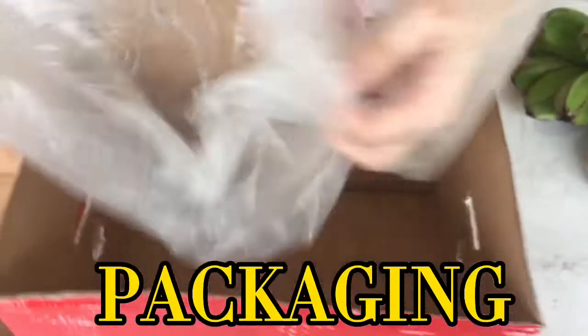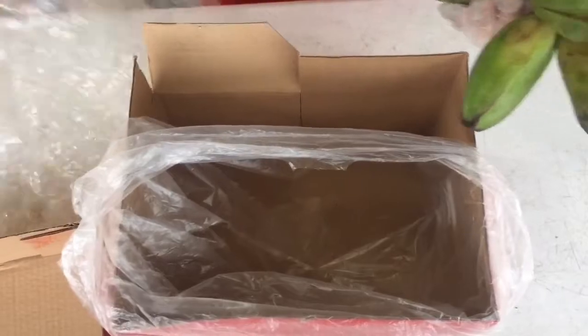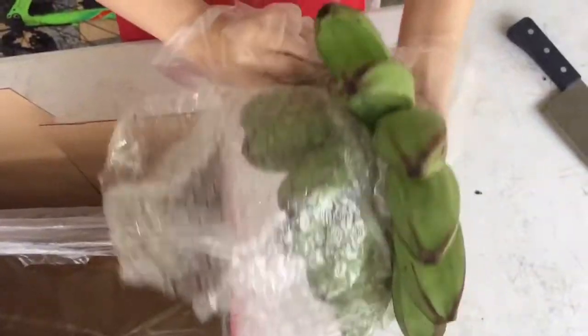Packaging. As we can see, I put a hole in both sides of the box in order for the air to flow and let the banana breathe a little bit.